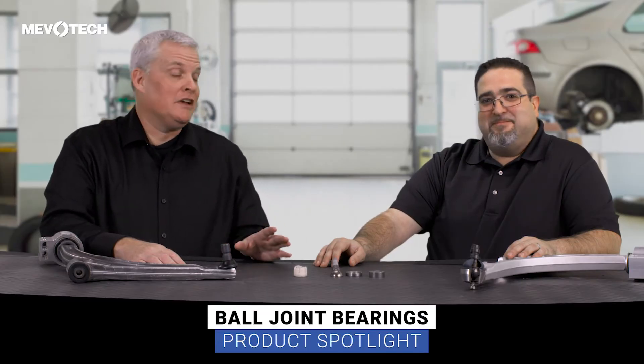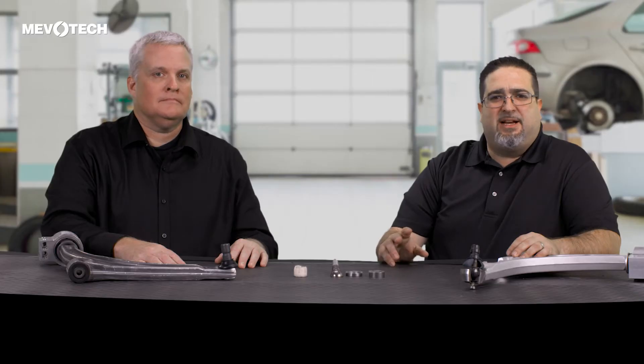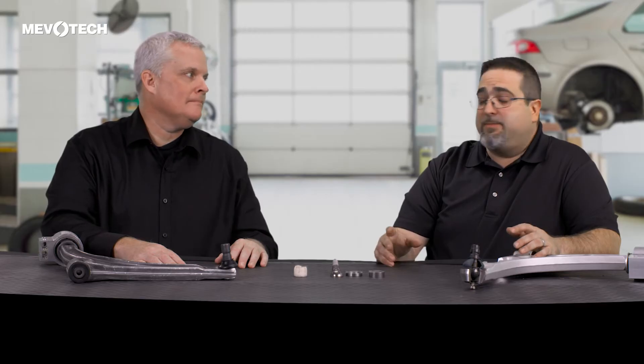In this episode we're going to talk about ball joint bearings and particularly the different types of bearings used today. The classic construction of a ball joint was once metal-on-metal, where they literally used either a piece of stamped metal or milled metal as the bearing. Unfortunately, this design had a short service life at a time where the expectation was things were built to last.